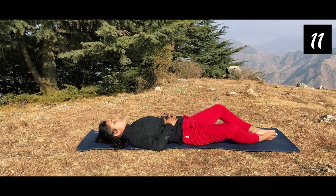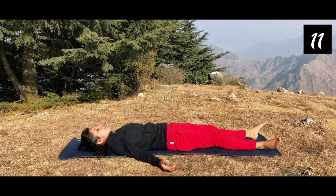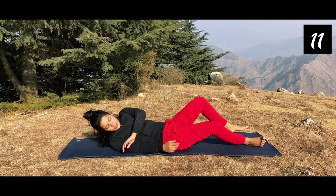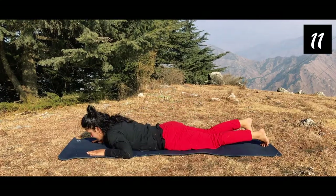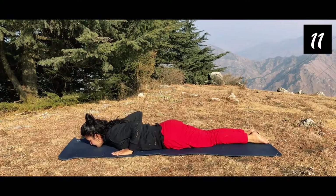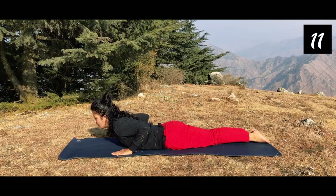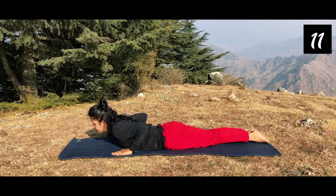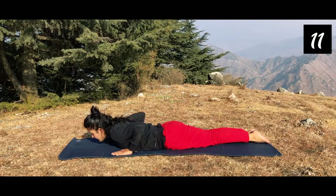Now release the legs and relax in Shavasana for a few moments. Come to your prone position. Now we will do Bhujangasana. Place both hands by the side of your chest and lift up. Breathe in and breathe out here 5 to 10 times, then go back down.